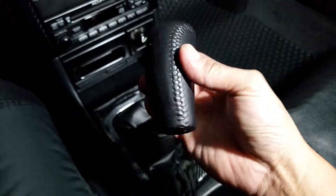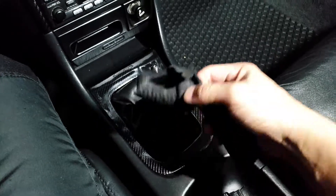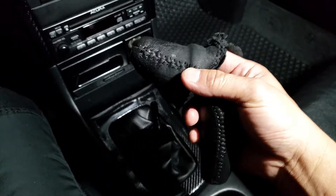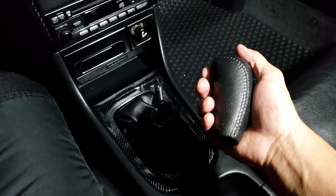I found another baby Integra shift knob inside! This is unbelievable. If you think I made it up — next time you have a worn-out or used one, don't throw it away. Cut it open and you will have another baby Integra shift knob inside.